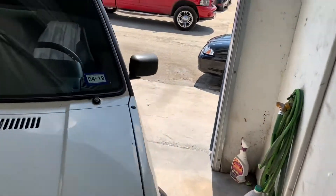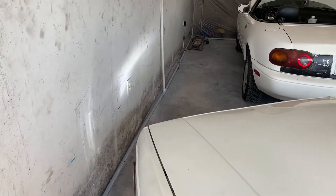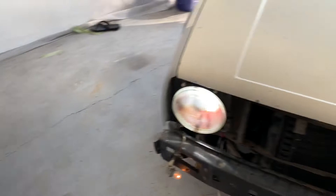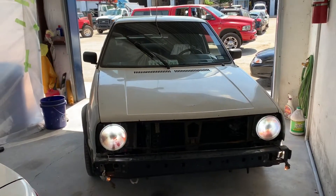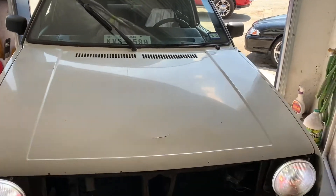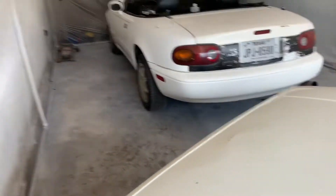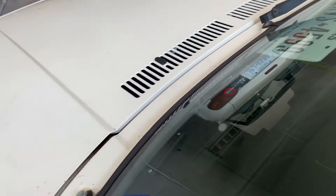All right guys, we're here at Street Cat's Garage. I actually forgot to mention yesterday — I remembered that I had a set. We have LEDs. This is actually the car that I've had yellow lights in the longest. If y'all know me, I do LED everything. But a little quick upgrade for the car.